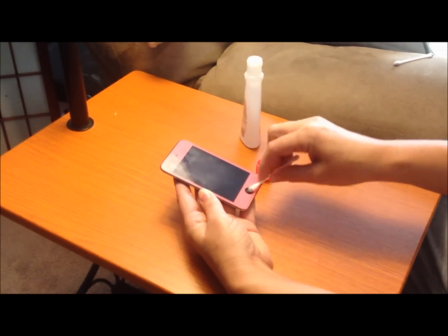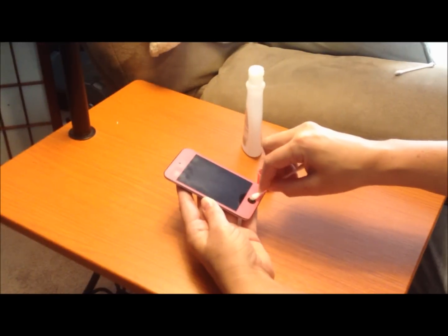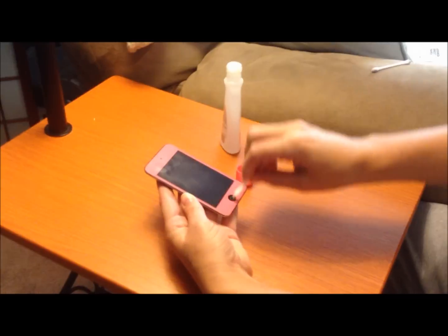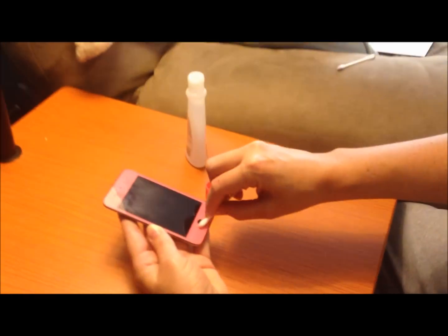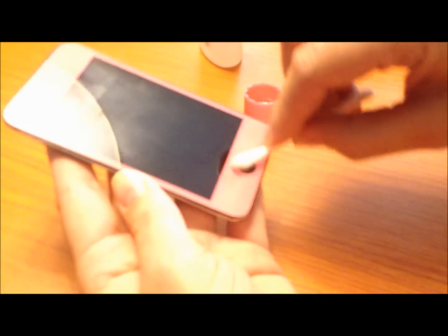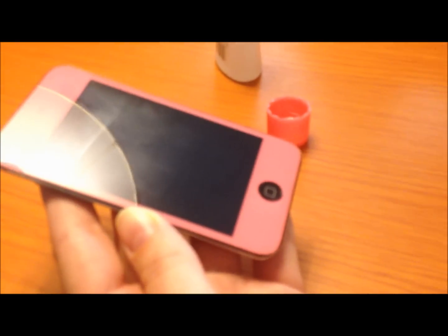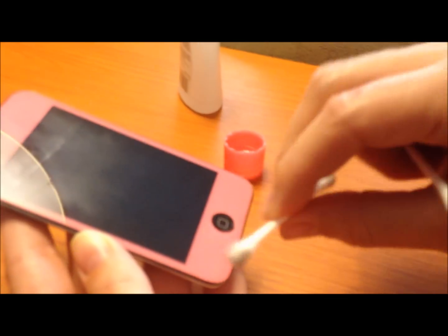See all this stuff coming out? That's not coming off the front of the button — that's coming out from around these edges here. I actually did this last night to my daughter's iPod home button, so I know that the button was actually clean. This is more stuff coming out from the bottom, and I know this because when I did it last night I got that much junk from behind her button using this method.